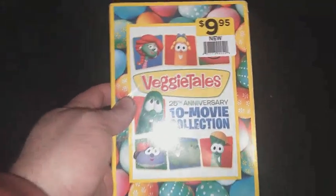Previous guide DVD openings here. We're gonna do an unboxing this time. We're gonna unbox the VeggieTales 10 movie collection — front, spine, other spine, top, down top, the back.